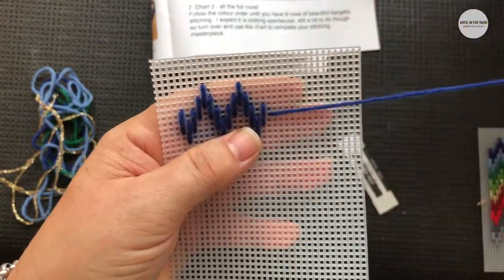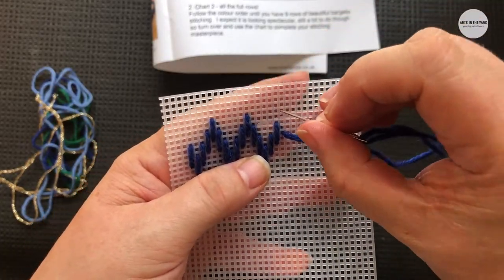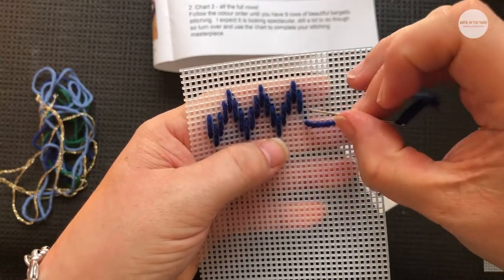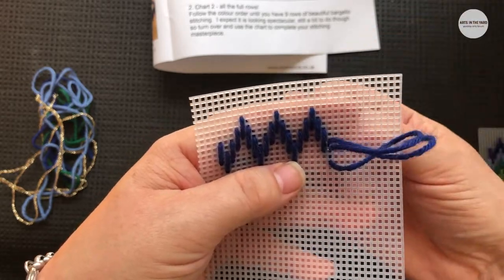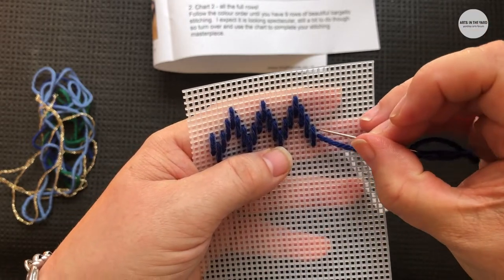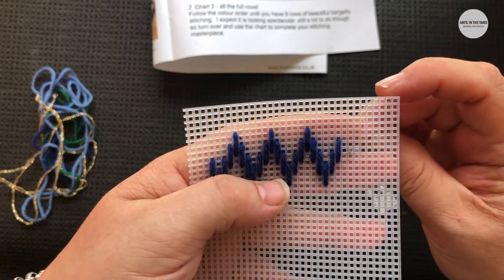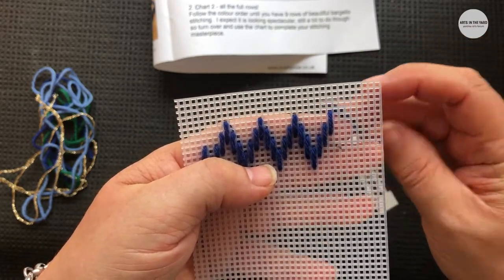We're using plastic canvas because it's quite easy to hold, and it means that you don't really need an embroidery frame or anything like that, which can sometimes get in the way especially if you're doing stitching for the first time. I've done three peaks already — it's going to be fantastic! Always count and always check your pattern as well to make sure that you're doing exactly the same as the pattern. In the instructions you can see it step by step with images. So we're going to go across.